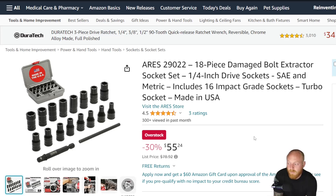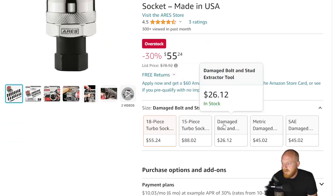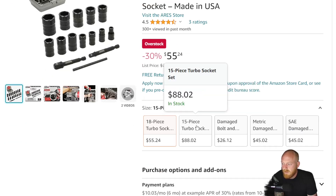I mentioned this set from Aries a little bit ago — I think it was the 3/8" drive set — but these are bolt extractor sockets made in the USA, offered by Aries. I can't tell you exactly who makes them for them, but it is nice to see other brands selling USA-made tools. These have been out for a little while and are listed as overstock right now, with a price drop from $78.92 to $55.24. This probably usually goes for about $65 to $70, because the other set I looked at was usually a hundred dollars and would go on sale for about $80 — this one being smaller fasteners, a little bit cheaper.